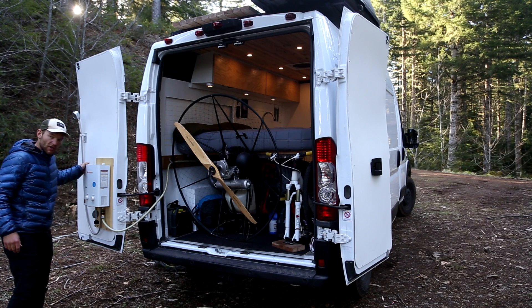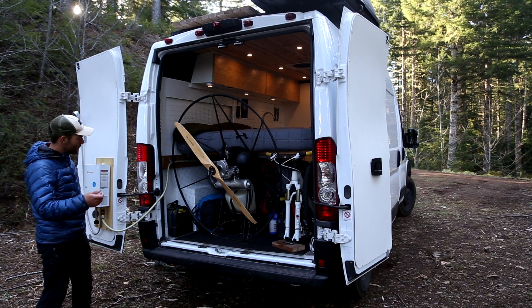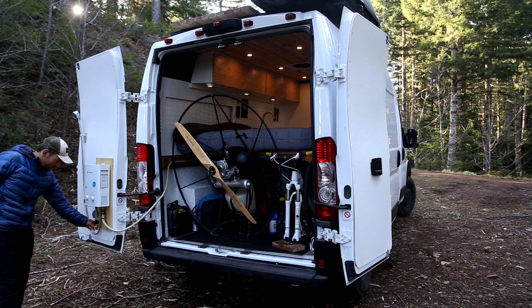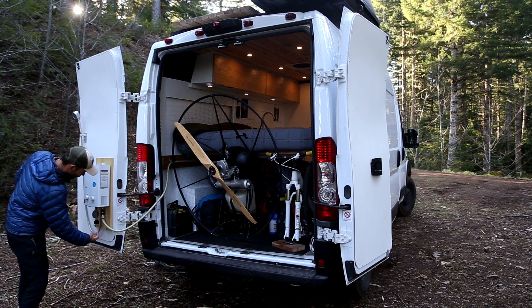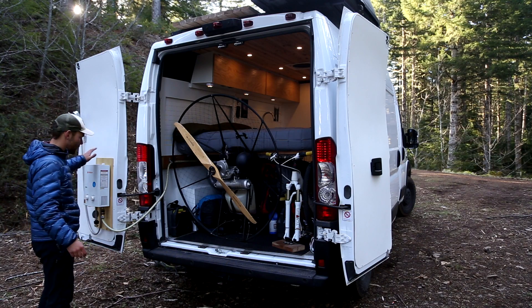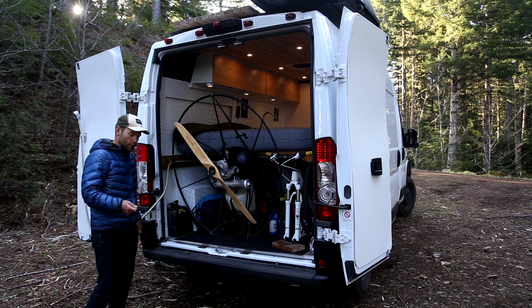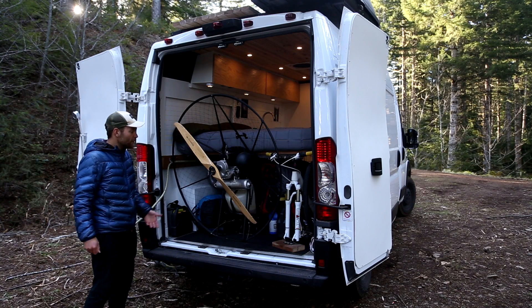First I've got a propane shower. This is plumbed up to my 18 gallons of fresh water supply — I just flip a valve and then I'll have 60 psi of pressure over here in my shower. I fitted it to use just one pound — a green Coleman propane tank — and that'll provide many, many showers. I also did a quick disconnect here, so I can put a nozzle on it and if my mountain bike is all muddy I can spray it off before I put it back in the van.